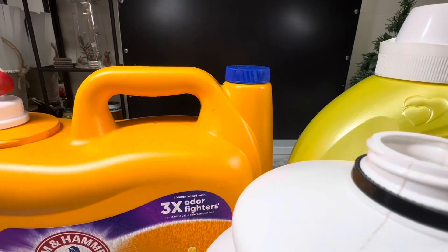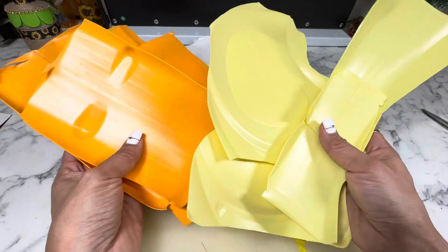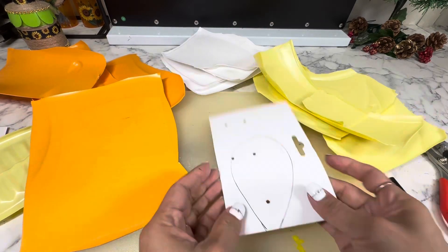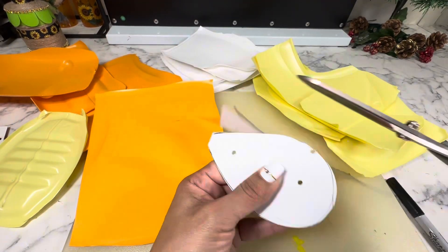Let's make an outdoor project using plastic bottles. First we need to cut off all the big pieces of each bottle. I will also be using a piece of cardboard to create a pattern for my petals. The petals can be as big or as small as you want them. For this project I want them to be big enough so that I can see the flowers from far away.